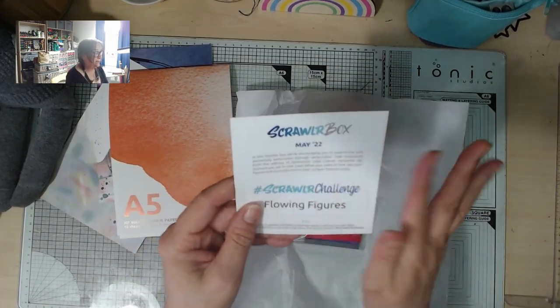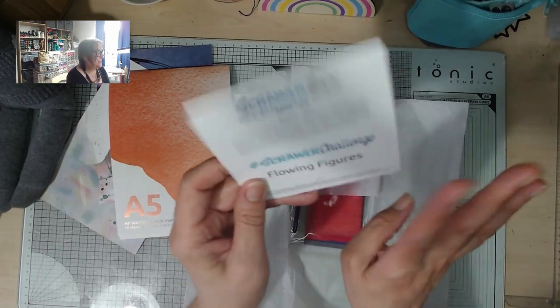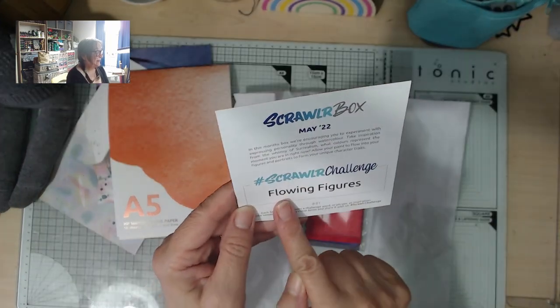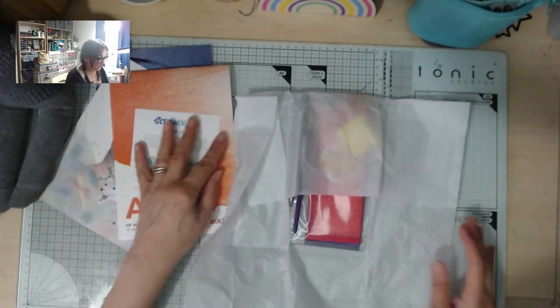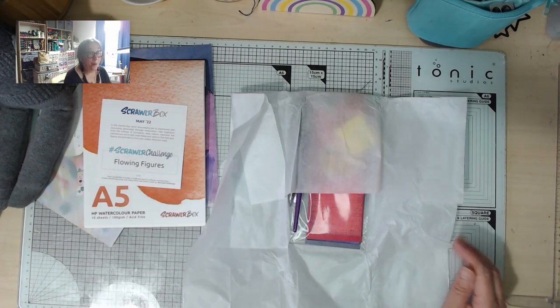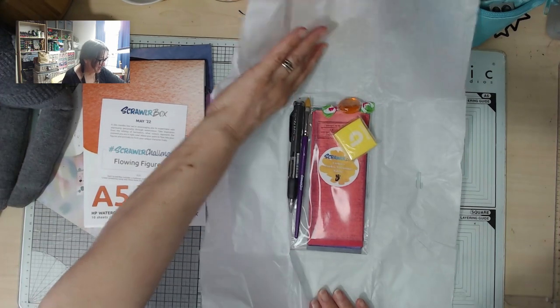There's always a little menu card which gives you a summary of all the supplies in the box — I'm not going to look at that until I've had a look. And there's always a Scrawler challenge for the month — this one is 'flowing figures.' I'm not going to read any more yet.